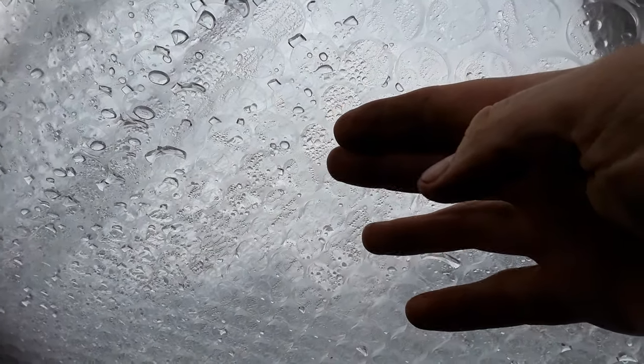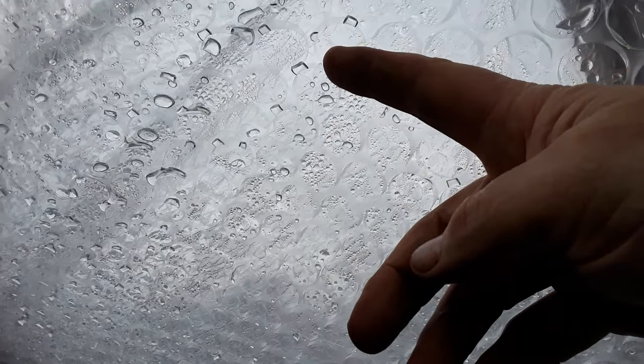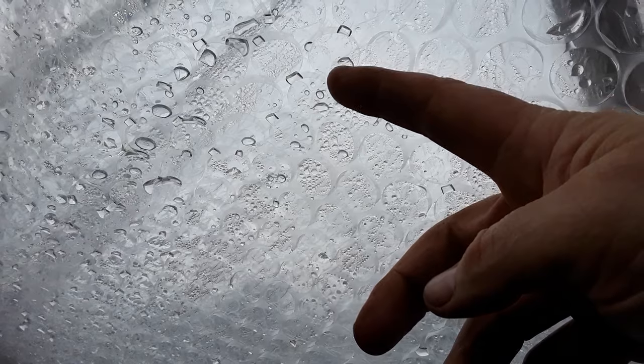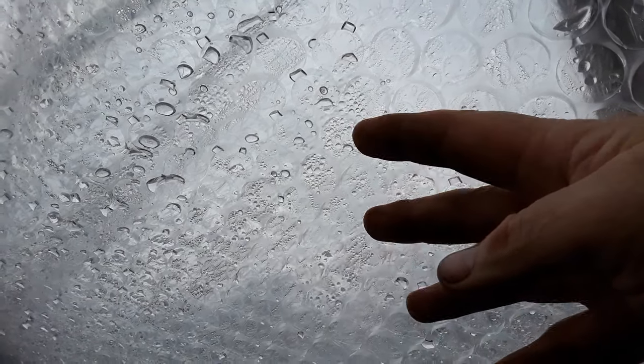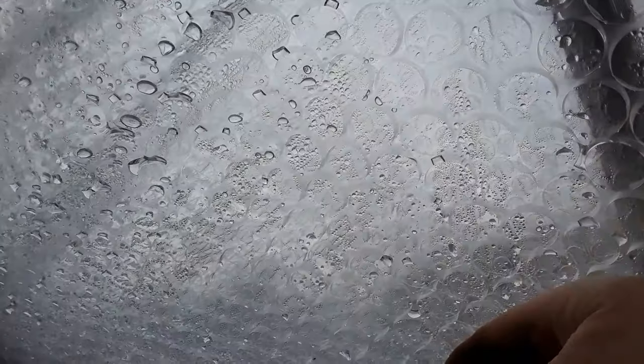in here can't condensate on here because it's warm. But the other side of this, where it's on the glass and the other layer of bubble wrap, it's cold — so any moisture condenses in there, well away from me and everything else. So that's my tip on how to stop condensation